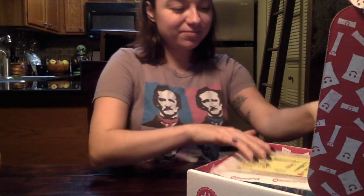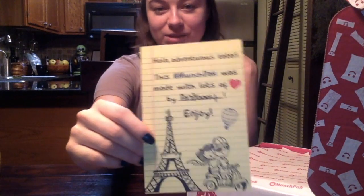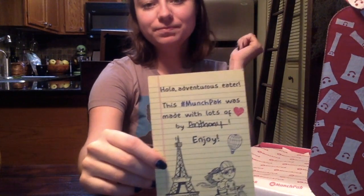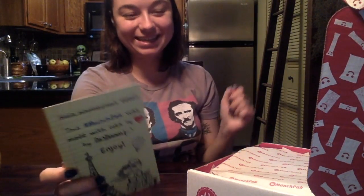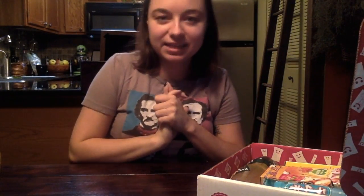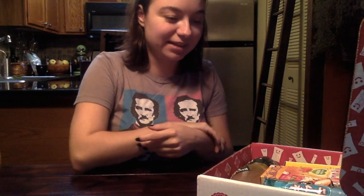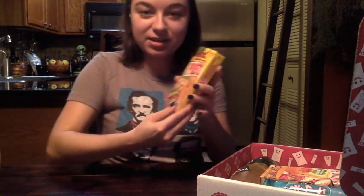We have a lovely card that says 'Hola Adventurous Eater. This MunchPak was made with lots of love by Anthony.' Well, thank you Anthony, I am very excited! So let us uncover this. Oh boy — it's like they knew everything that I loved. I don't know where to start but let's just go for it.